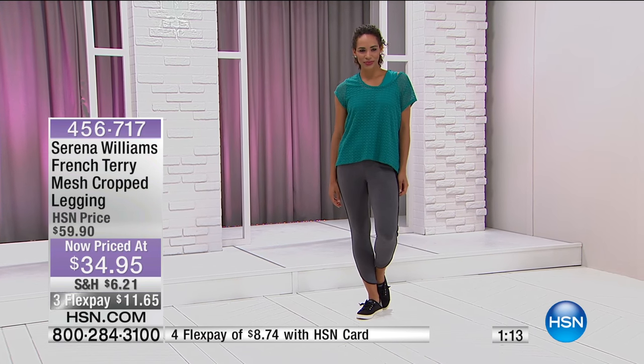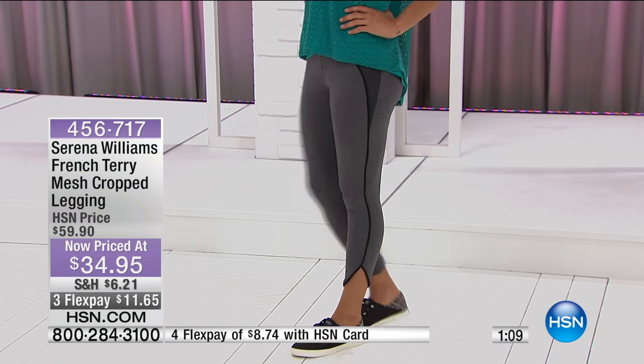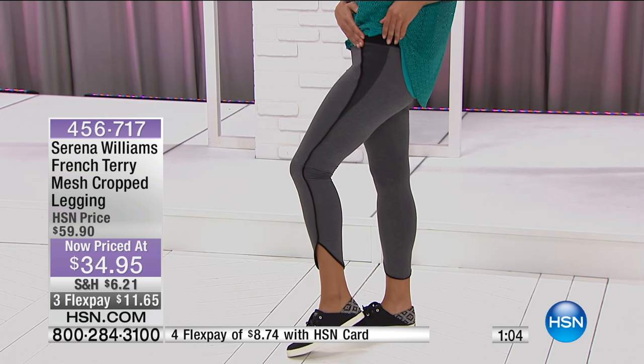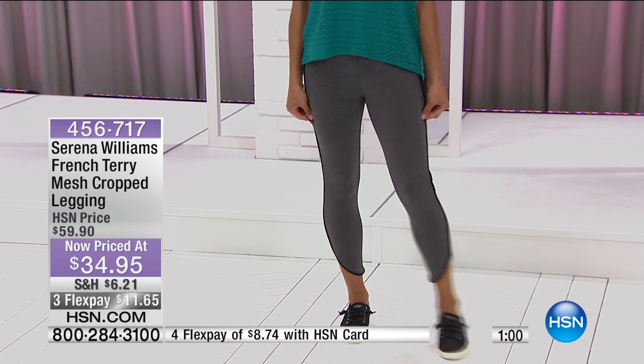A lot of things in addition to what we feature live on air are of course available on hsn.com. We love it when you visit us there and shop with us, because you can mix and match, look within the collection, and see what you might have been missing in your wardrobe. I've been doing a lot of spring cleaning in my wardrobe.